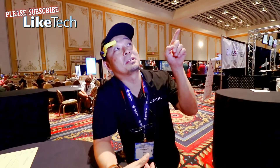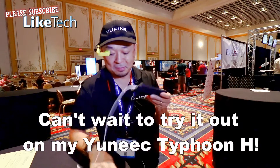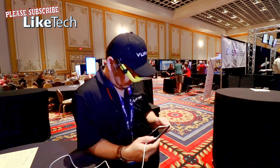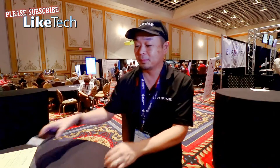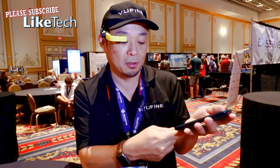Otherwise you'd be going like this. But it's not just for drones — ViewFine connects to anything that has HDMI output. What I like to do is use one of these adapters so that I can get HDMI video from my phone.